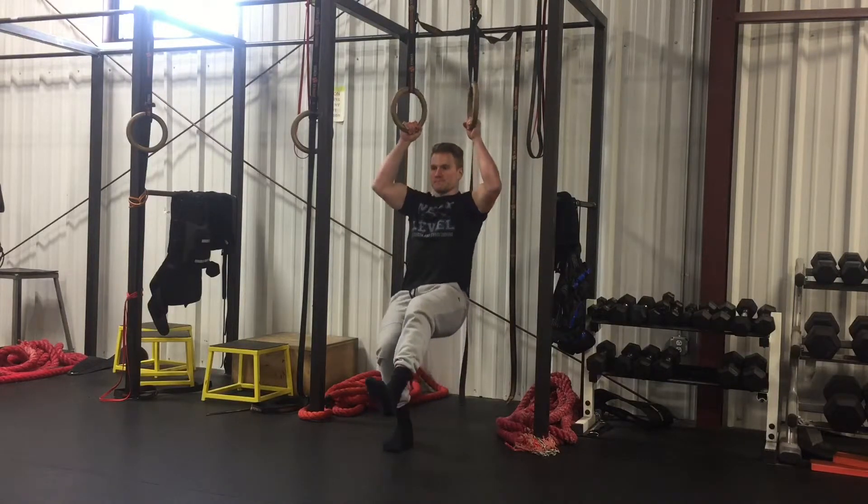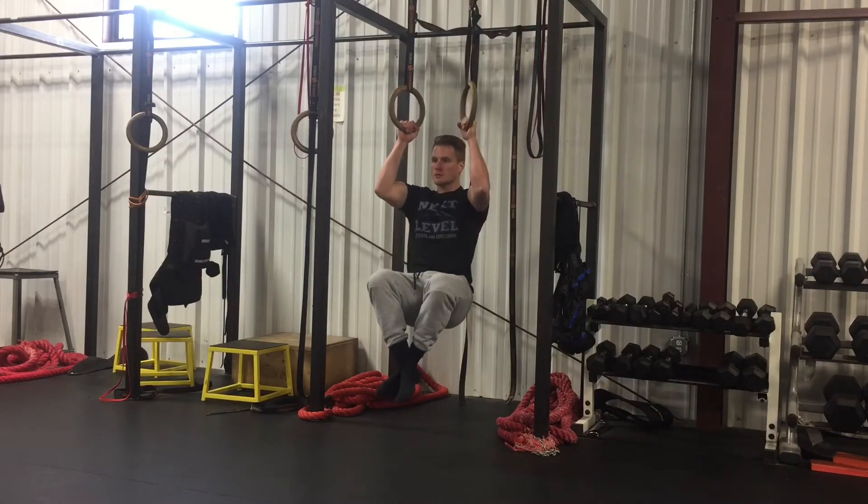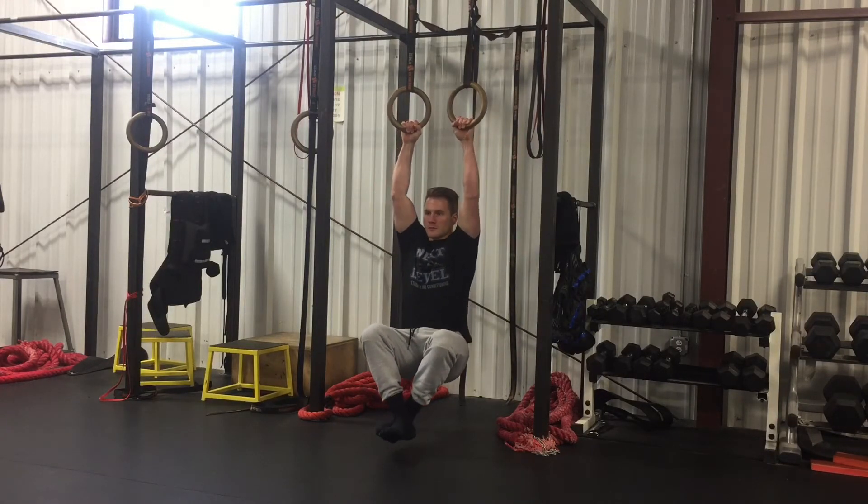If you can, try not to use your foot on the way up. Get chest to your hands, and then lower slowly all the way down without using your foot until your arms are extended.